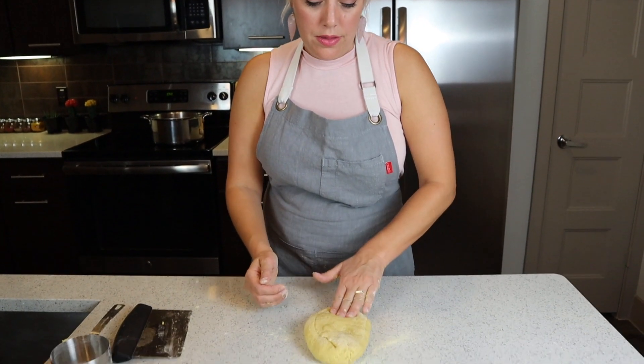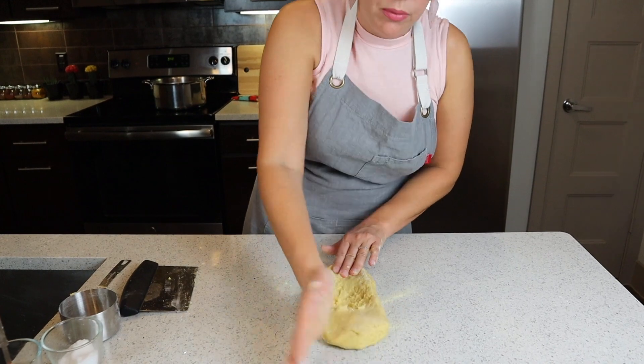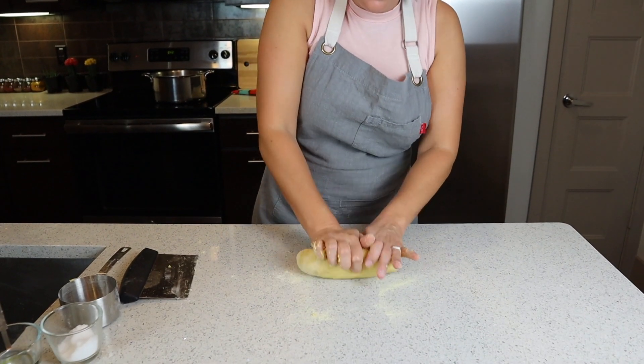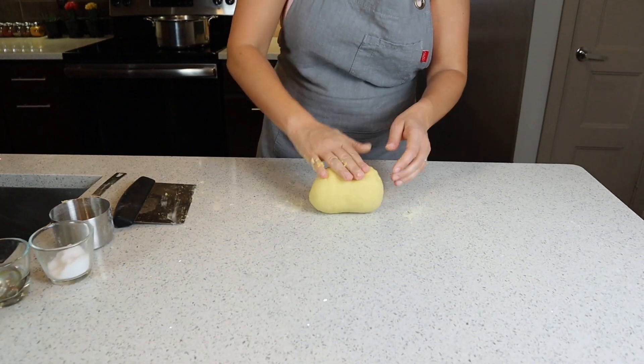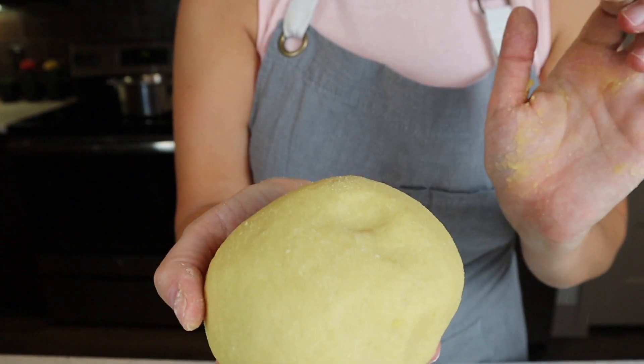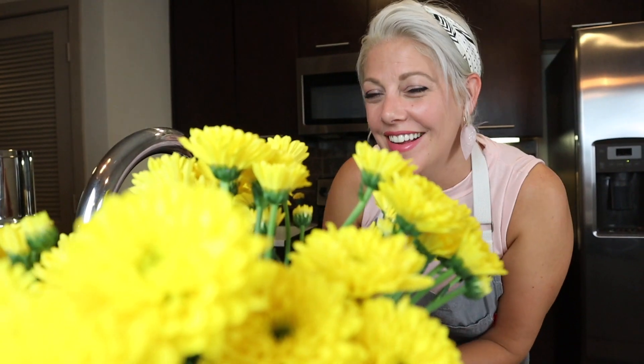You want to hold the base of it with this hand, and then just grab it, and with the palm, push it out. Then you kind of roll it and turn it. It's coming together beautifully. This is what you want it to look like — you push on it, it springs back. Now we're just going to wrap it in some plastic, and put it in the fridge for 30 minutes, and let it kind of finish doing its thing.